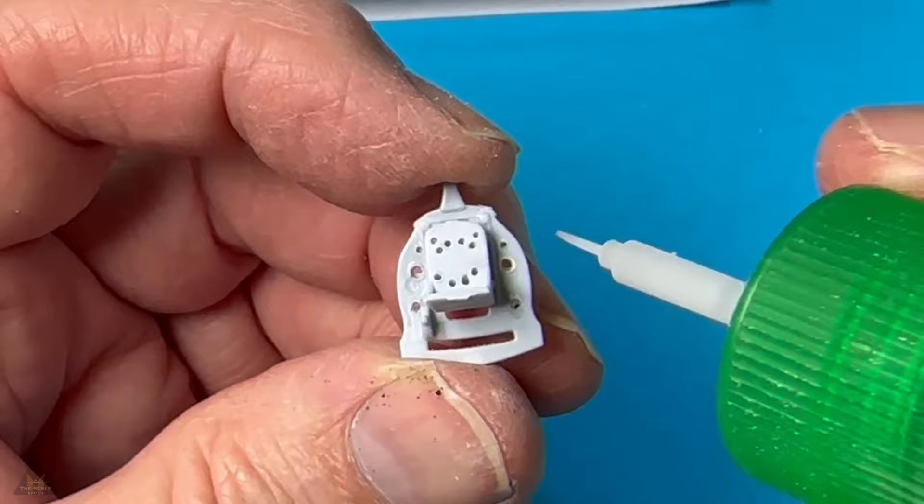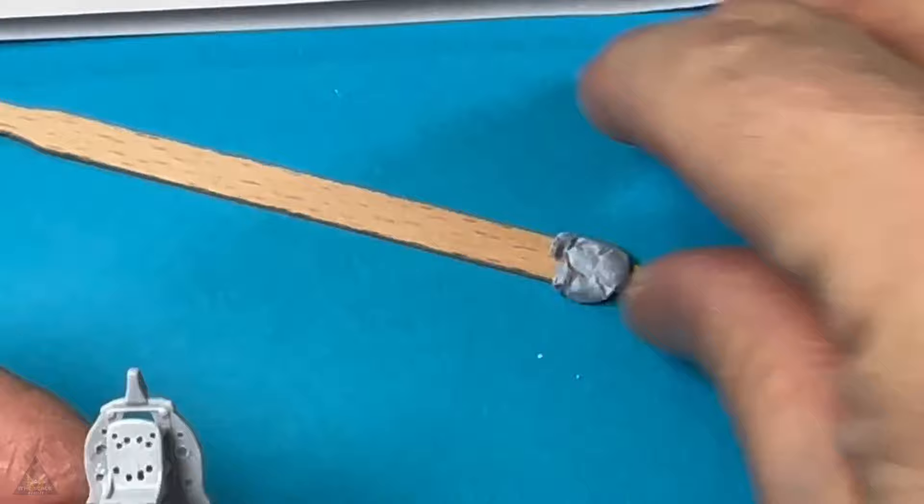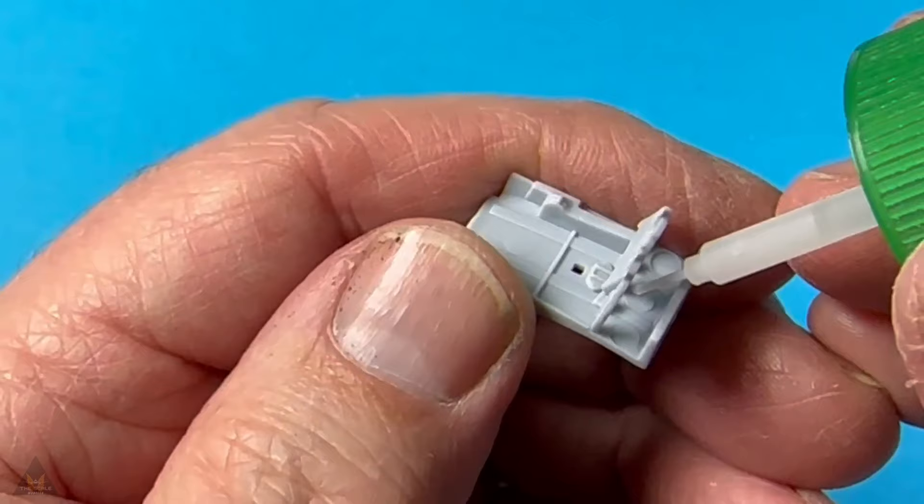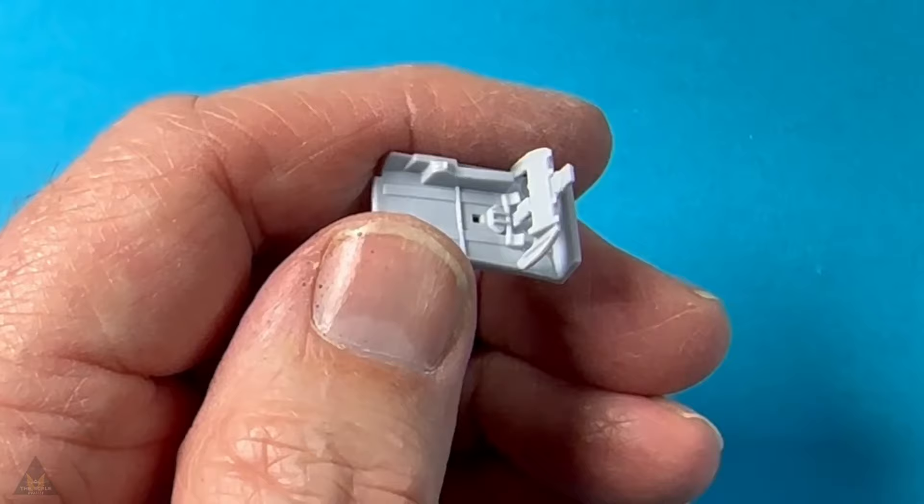Looks a bit rough now but when it's all finished it's fine. I'm getting all the cockpit parts together and putting them on a coffee stirrer so I can get them ready for spraying — that way I can spray all the cockpit parts in one go.